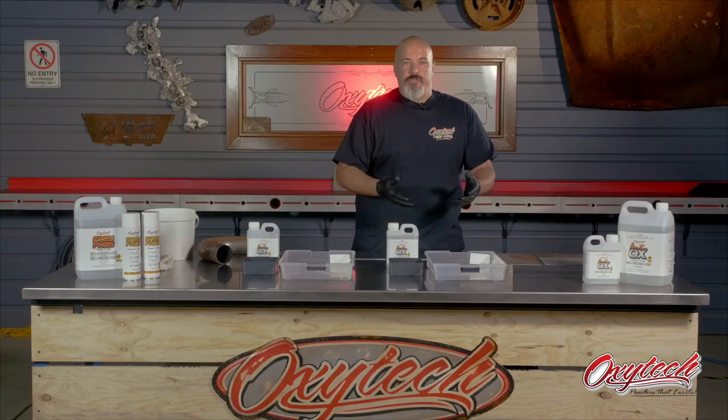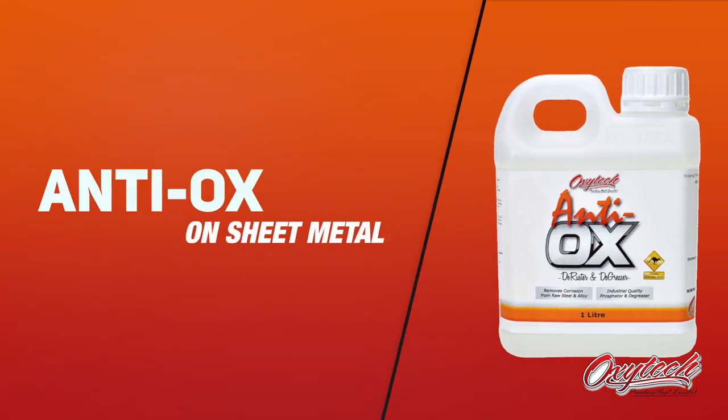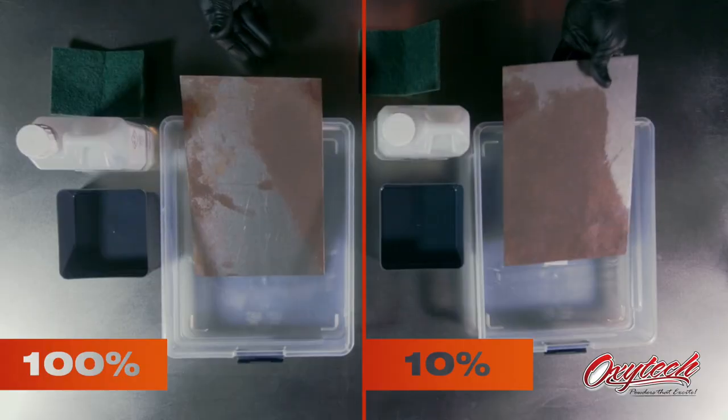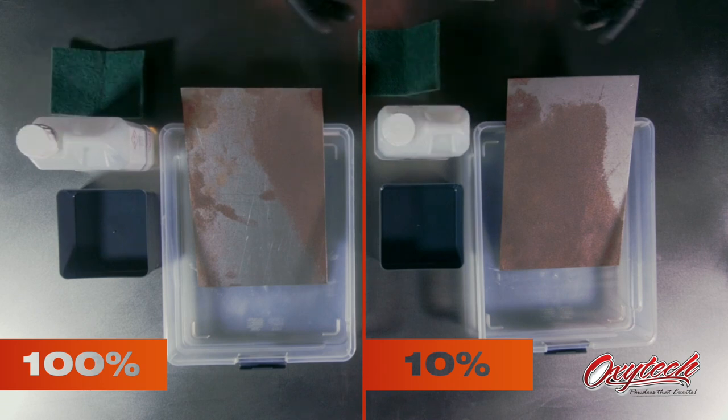I'll start off by showing you the Antiox. I've got two mixes here — a 100% mix and a 10% mix. I want to start off and show you the 10% mix and show you that it works just as quick as the 100%, but without the issues you'll get using straight 100%. Then I'll also show you the 100% so you can actually see the effects afterwards with the excess phosphate on the surface. This is typical sheet metal that you'd have in the back of your workshop — a side-by-side comparison so you can see how they both work and the end results.